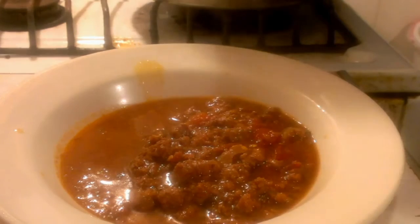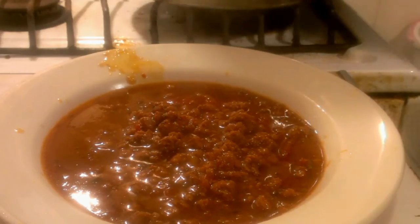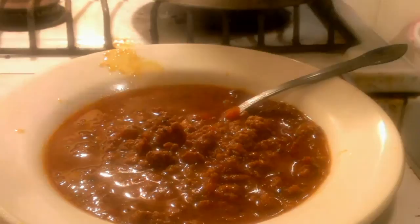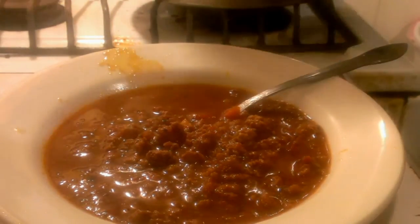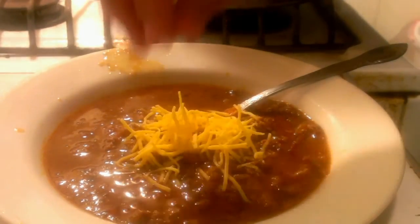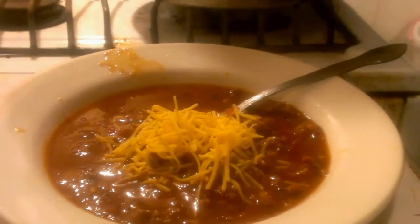You can put a little masarina if you want, but it's not necessary. You can see that steaming bowl of chili. What I am going to put is a little bit of sharp cheddar cheese on it — and that is one steaming bowl.